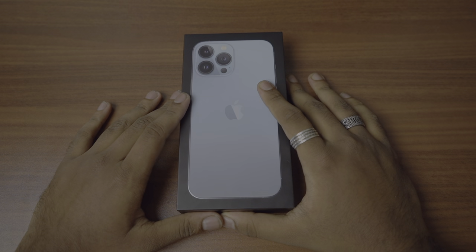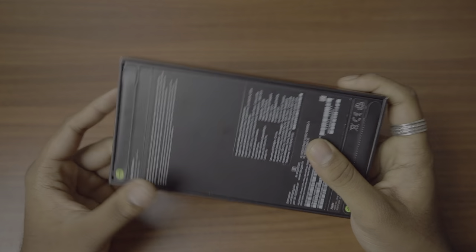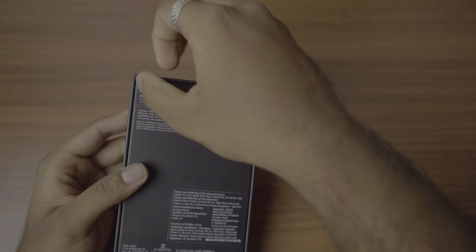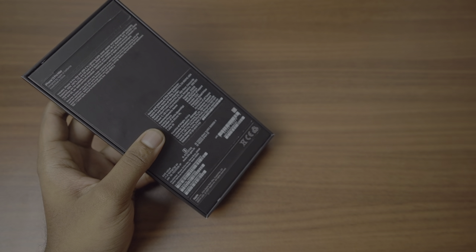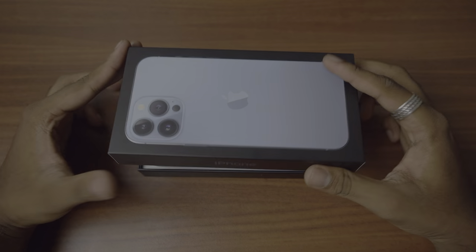Welcome back to Marvel Tech! Today we have another iPhone — this is the 13 Pro Max. Let's just dive in. There's no plastic wrapping nowadays, so Apple is going eco-friendly. They give us these pull tabs that are really good, and let me just open the box.